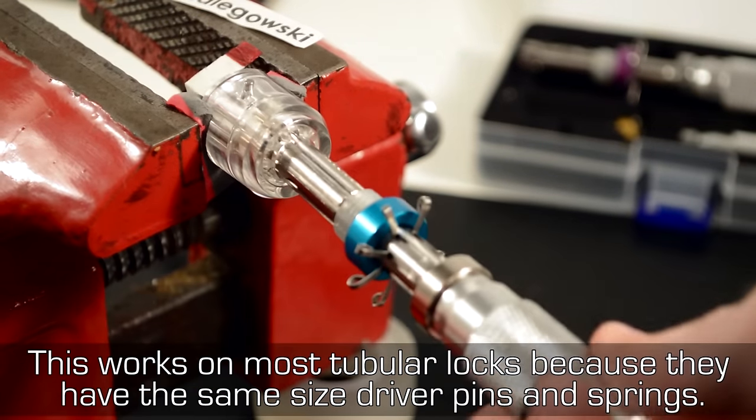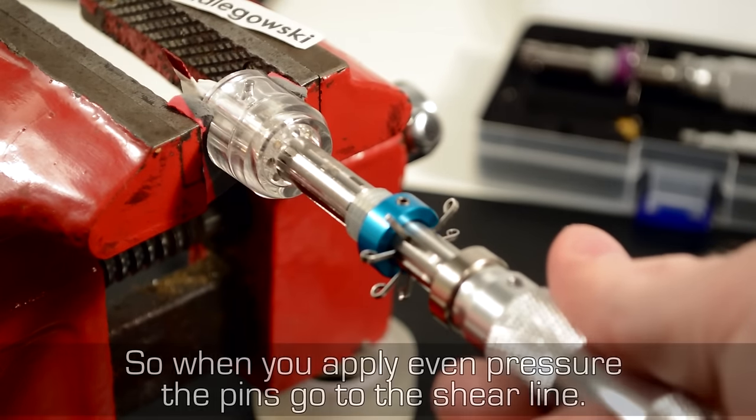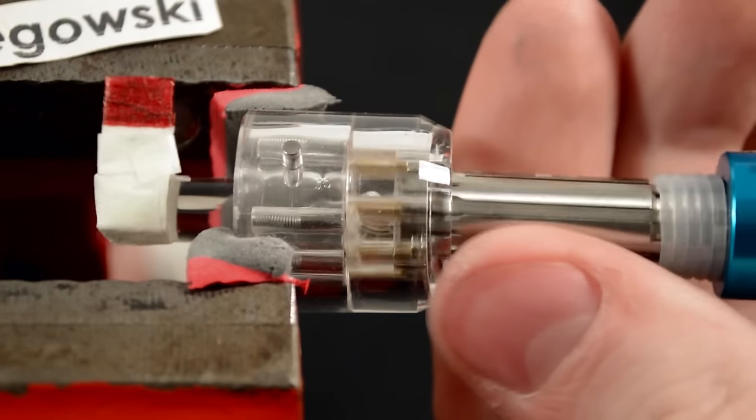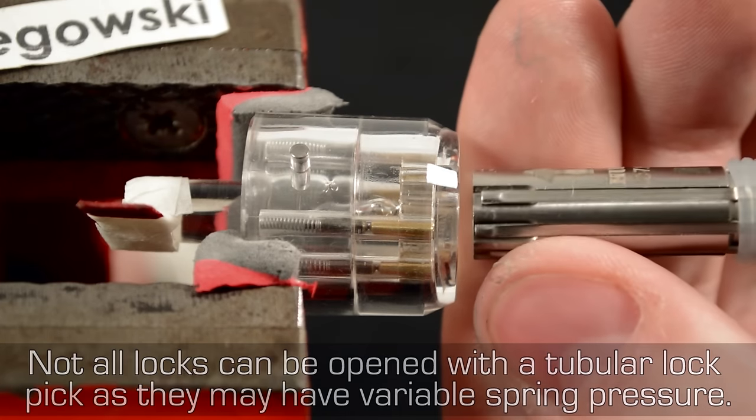This works on most tubular locks because they have the same size driver pins and springs, so when you apply even pressure the pins go to the shear line. Not all locks can be opened with a tubular lock pick, as they may have variable spring pressure.